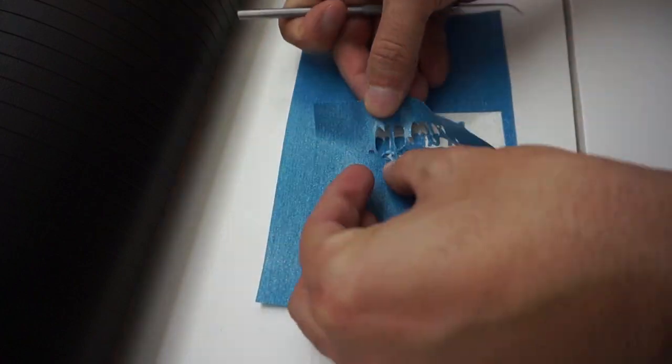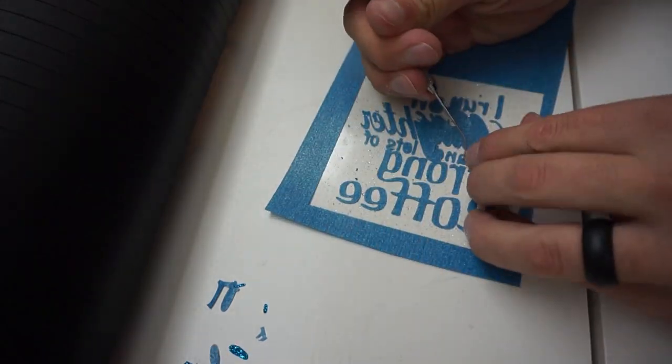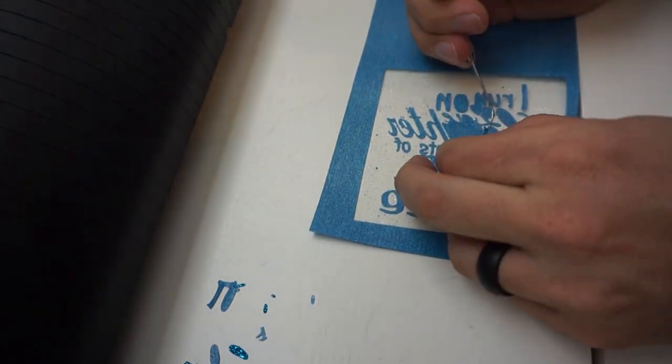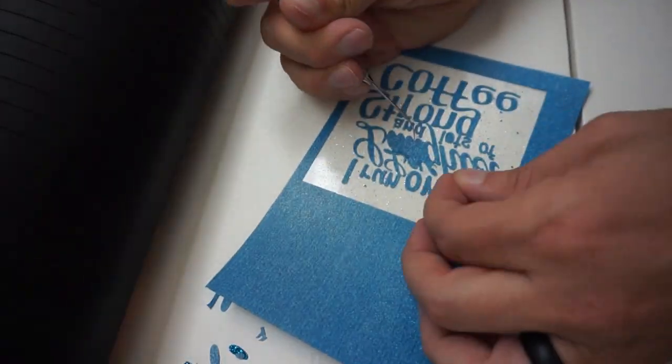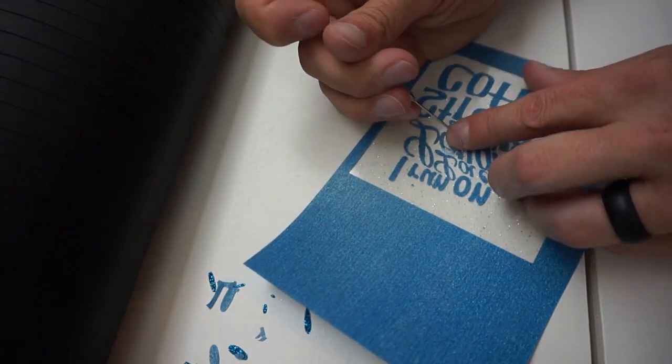Now that we have our cut done, I have my weeding tool and you can see how easy it is to weed this very fine detail using that vinyl overcut feature. We wouldn't get results like this without using that feature in the software, which allows us to speed up the process and production time.